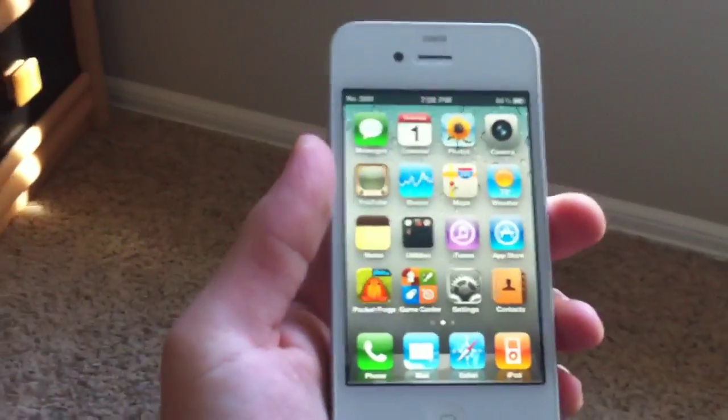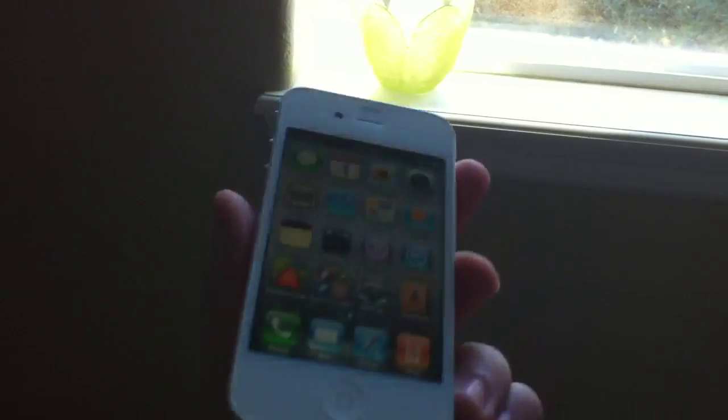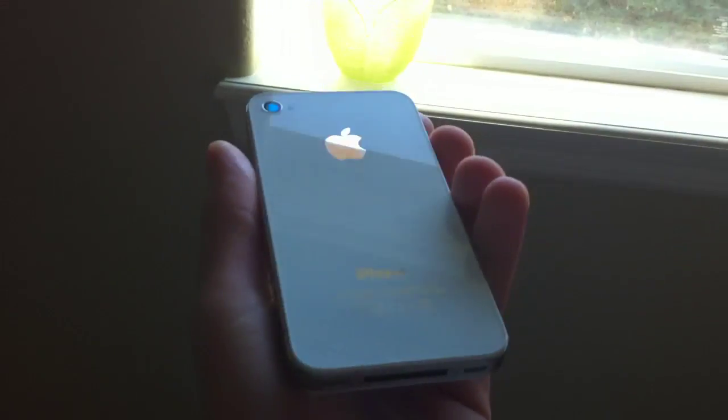Rate, comment, and subscribe. I'll be doing probably some more videos on the white iPhone and then I'll do some nice screenshots so it looks really nice. This thing's awesome. Just subscribe and follow me on Twitter.